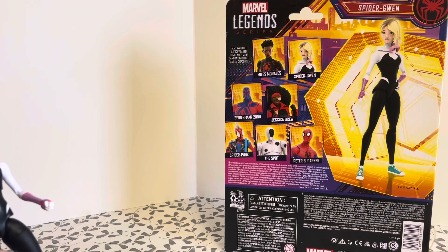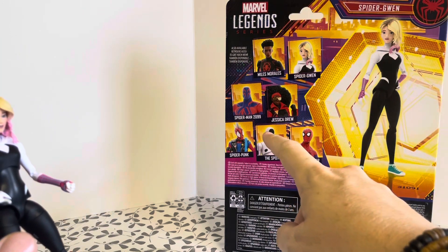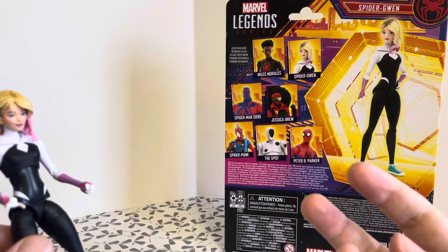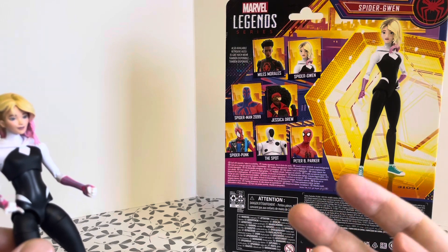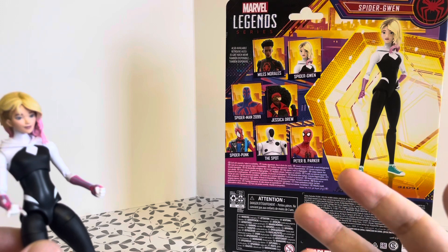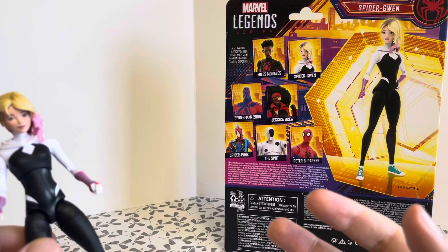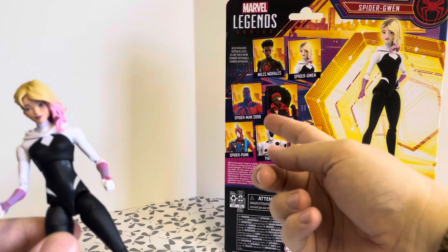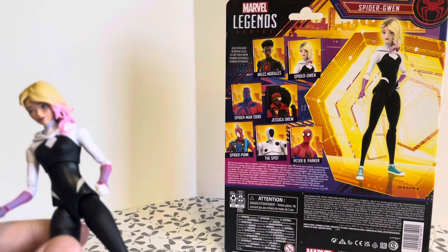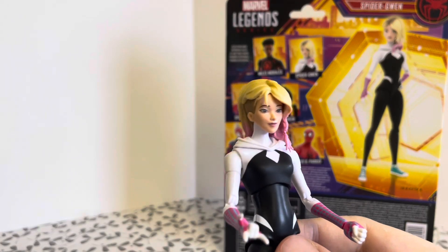The only other figure I'll probably be getting out of this range will be Miles Morales. Spider-Man 2099 — I'm not too keen on the comic book aesthetic of him as the figure. I'd much prefer the one Hasbro released about two years ago, which is more comic book accurate, not built like Arnold Schwarzenegger like he is in this film. And you never know, if Spider-Punk becomes quite cheap I might pick him up as well. But besides that, I think I'm just keeping to Spider-Gwen and Miles.